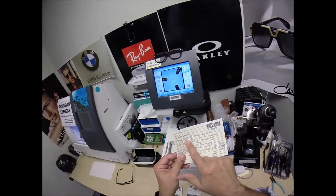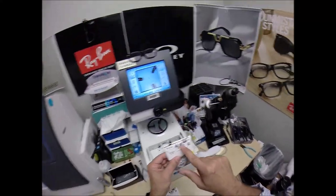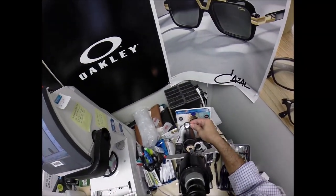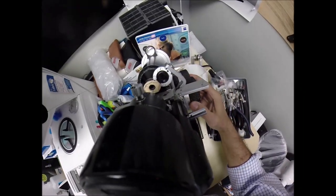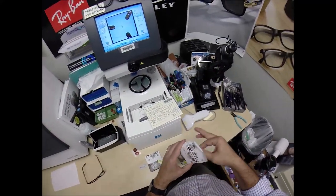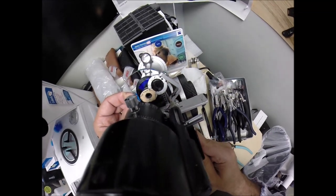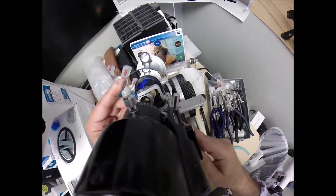Your right eye reads minus 5.50, minus 1 at 180. Let me make sure everything is on zero. Now I can put the power drum on minus 5.50. Take the lens out of the protective sleeve. Usually I rotate it to find the spherical component, but I nailed it dead on. Let me check your astigmatism correction.